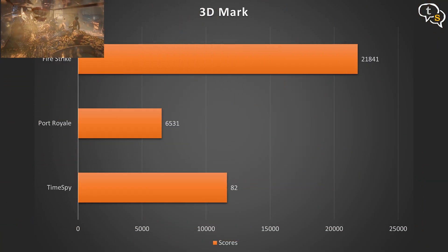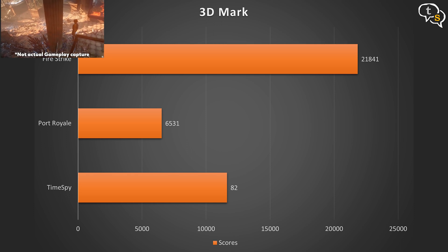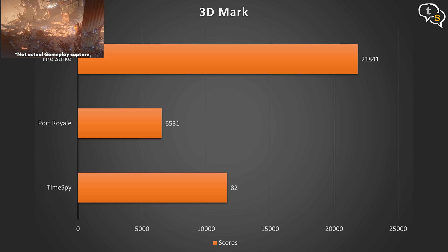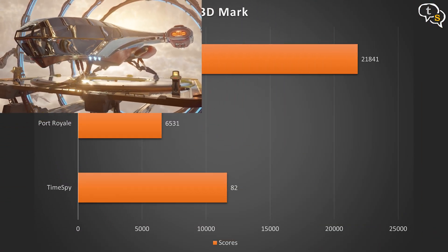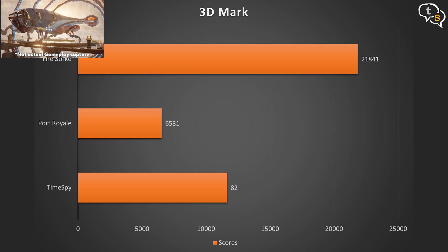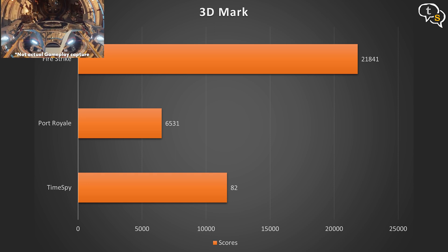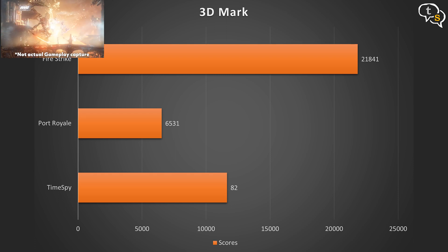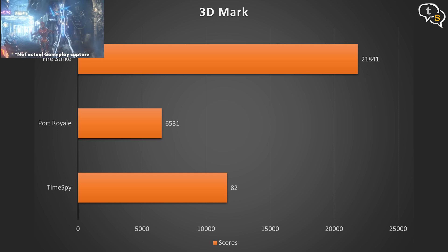First, my standard 3DMark benchmarks. In Time Spy, we get 11,633 — not bad comparatively, as a 3060 gets around 9–10k. We get 6,531 in Port Royal, compared to 5,120 on a 3060, and 21,841 in Fire Strike. I can get better scores if I tweak the settings a bit, but out of the box, this is what I'm getting.